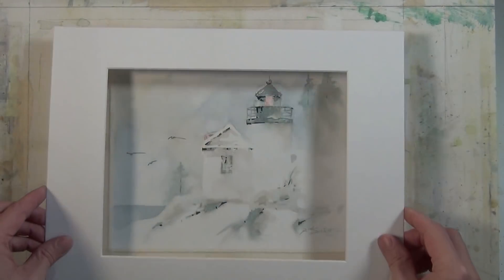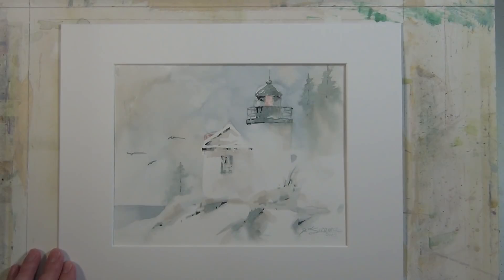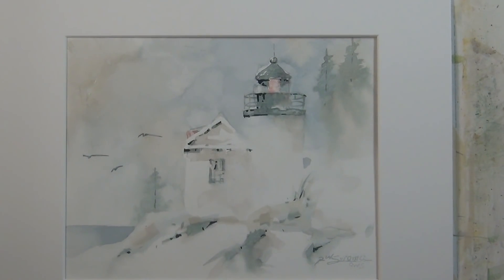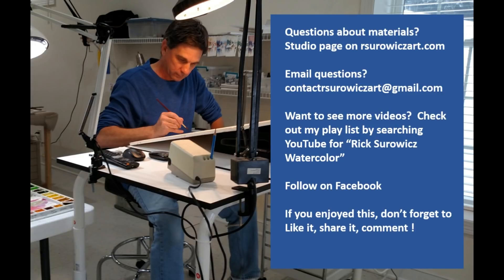I've been working on an 8 by 10 inch piece of watercolor paper, which works well with an 11 by 14 inch mat. I like to use white mats — it gives a nice clean look and presents the artwork. So this is a simple painting, simple composition. If you decide to give this a go, don't overthink it — just have fun and experiment. My goal was to have some lost and found edges, keep it simple, and have this foggy atmosphere, and I think that's been achieved. If you have questions about my materials, you can go to the studio page of my website, or email me at contactrserwitzart@gmail.com. Thanks for watching.